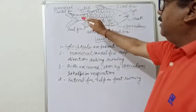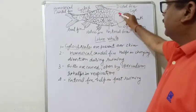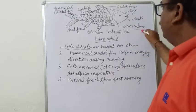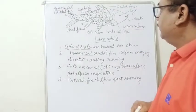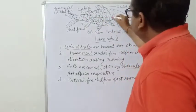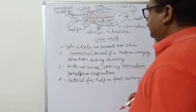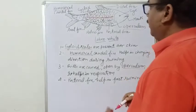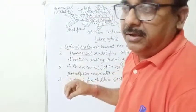The caudal fin is homocercal. It respires with the help of gills which open by a single opening, and they are covered with an operculum. There is a lateral line — this lateral line is a structure that receives sensory stimulation.